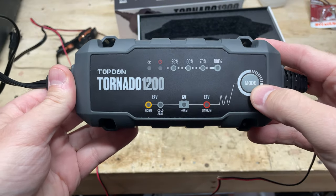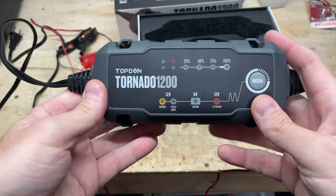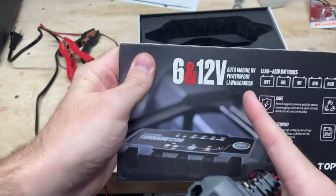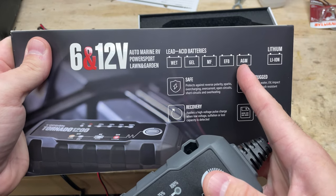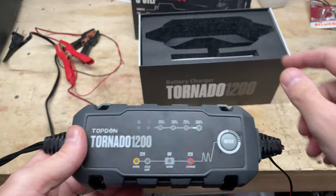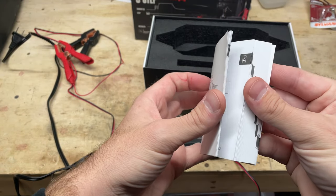Coming back to the module, there's one single button that cycles the modes. There are several modes because this thing will charge different types of batteries — normal mode for just your normal car or small equipment batteries, either 6 or 12 volts. And there's auto, marine, RV, powersports, lawn and garden — these are the types of batteries it will charge and maintain — and it even does lithium batteries, which is kind of cool. It's all depicted in a nice little manual they send you, which is available in tons of different languages.